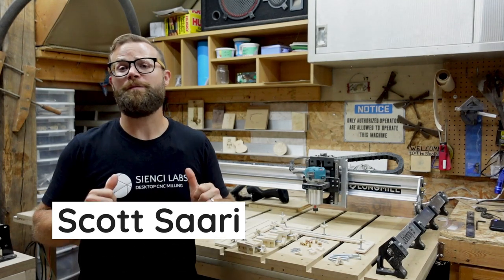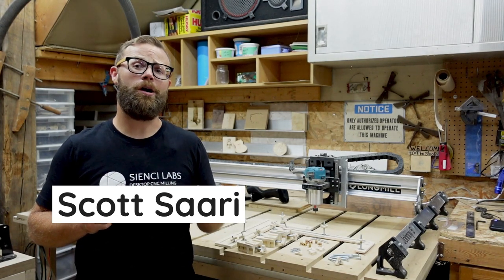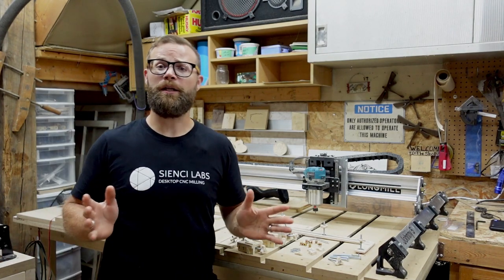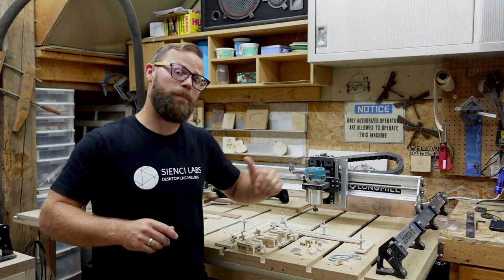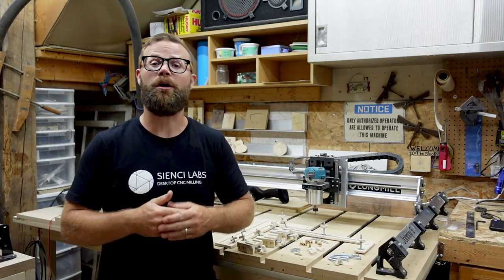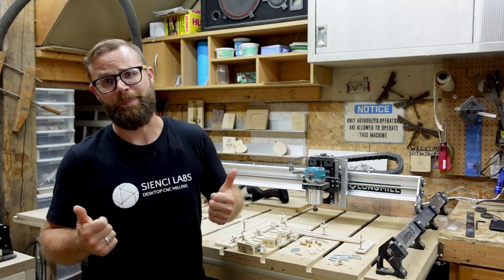Hey there CNC-er, Scott here from CNC Labs, back today to talk about something for your shop. We've all had a run-in where we were doing a project and our spinning router bit either got too close or actually came in contact with the clamp and snapped your bit off.